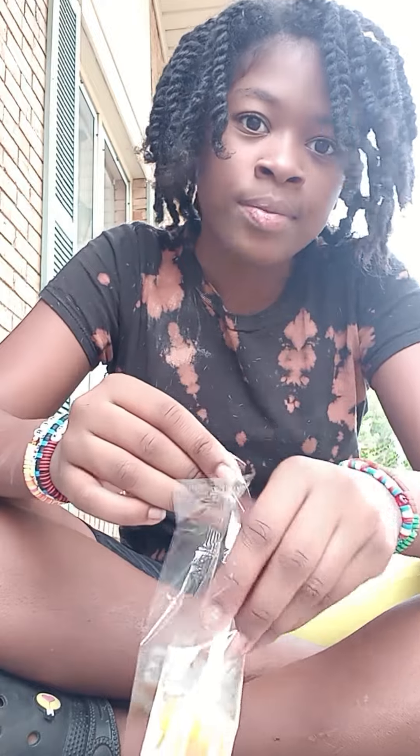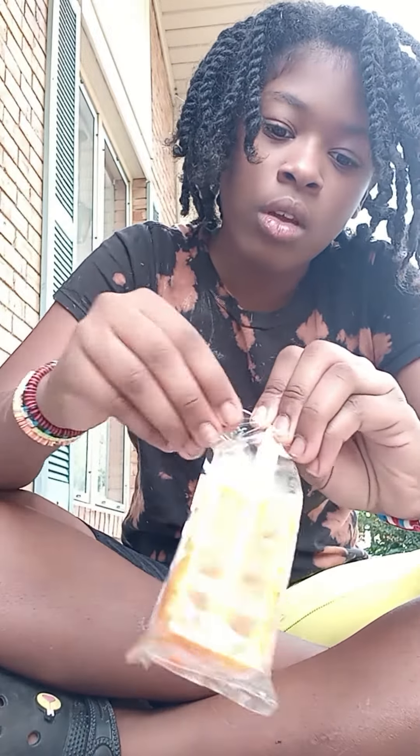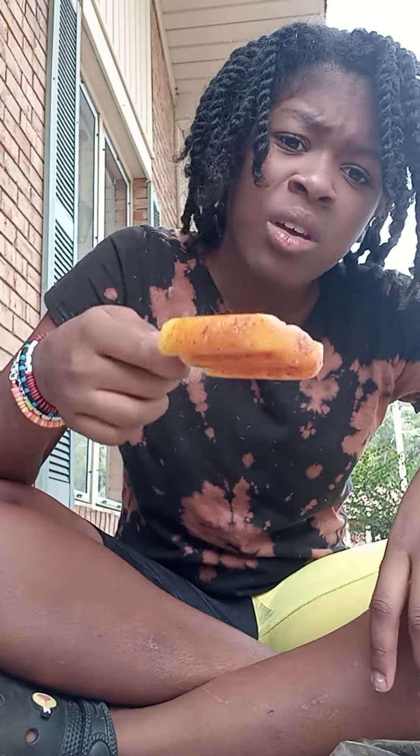Okay, here's the popsicle unboxed. Let's go — three, two, one. The mango part is good. Okay y'all, it's good. I like this.